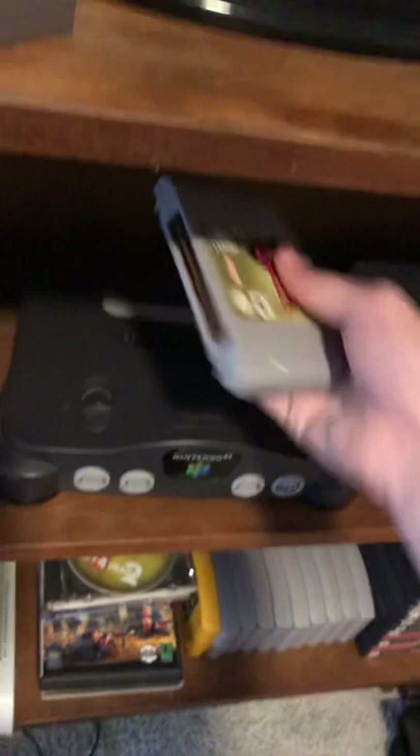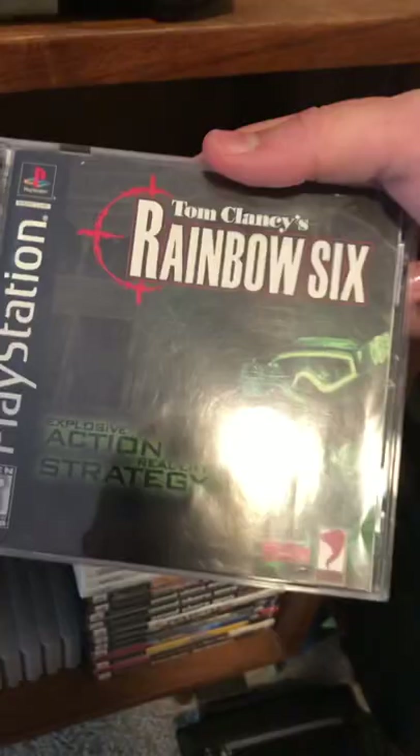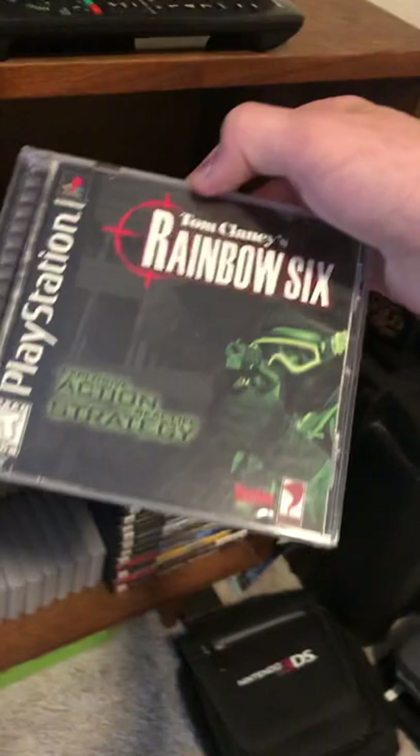Got an original PlayStation. Unfortunately, the only game I have for it right now is Tom Clancy's Rainbow Six. It's a decent game — it'll keep you occupied for a couple hours until it gets really boring because the controls are just terrible. But the PlayStation's really cool, I do like it.